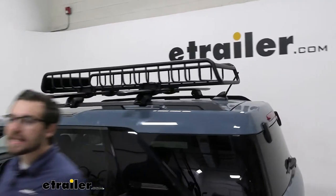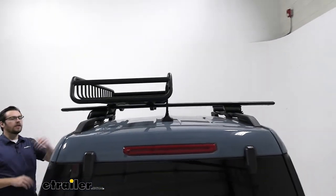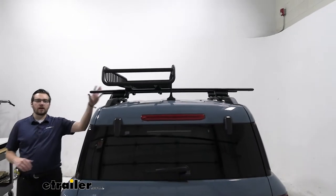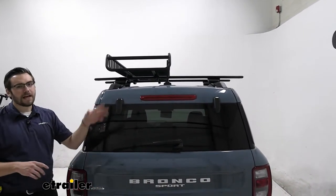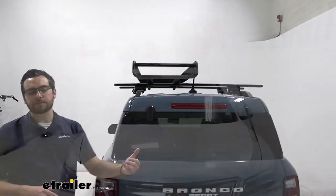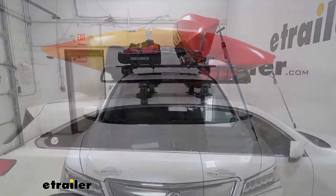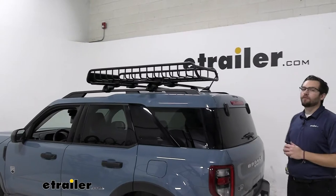As you guys probably know, there's not a lot of cargo space in the Ford Bronco Sport, and this way you can keep all your cargo needs right here on the side of your roof. That's going to give you plenty of clearance on the other side for any of your other accessory needs — much like a J-style kayak carrier, a roof bike carrier, whatever you really want to put on here.